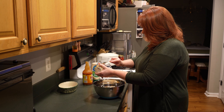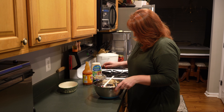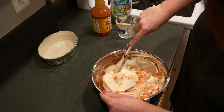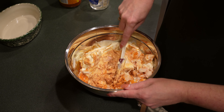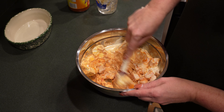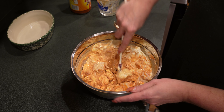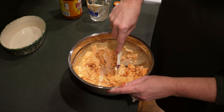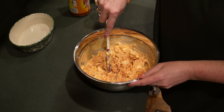Then you just want to stir this up real good and get everything mixed together well. You want to shred up that chicken — if you're using rotisserie or chicken you cooked yourself, make sure you shred it up pretty good. You can also use a mixer to shred the chicken that way. My cream cheese could actually be a little softer, but we'll just stir it and incorporate it all in.